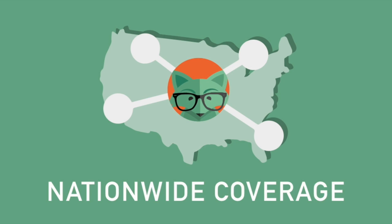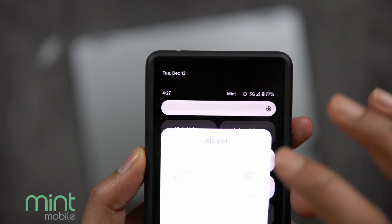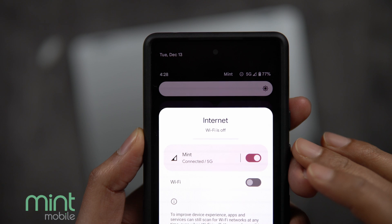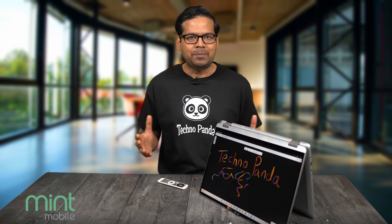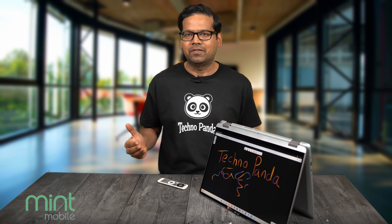Quick break to talk about Mint Mobile, who have partnered with me for today's video. When Mint Mobile reached out to me, I immediately agreed because for the last 4 years, I have been using Mint Mobile on my main smartphone. During this time, I have saved tons of money without sacrificing data speeds or coverage.